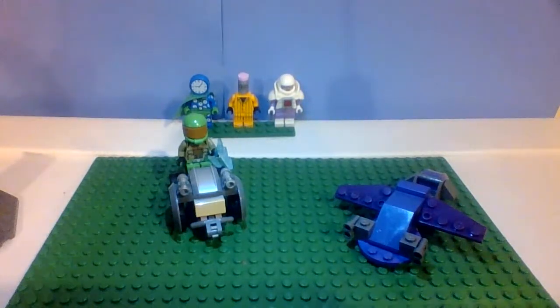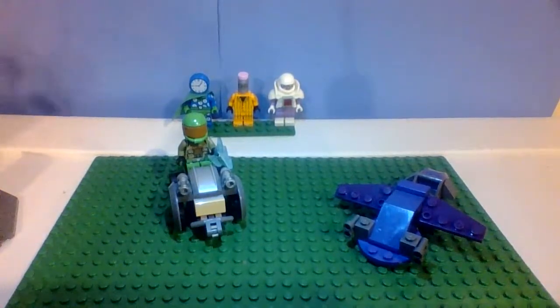Hey guys, Customly Cool here, back with another video. In today's video, we will be reviewing my two custom Halo vehicles.